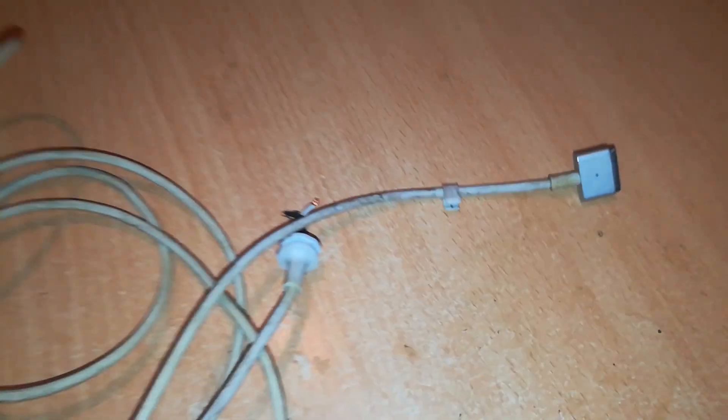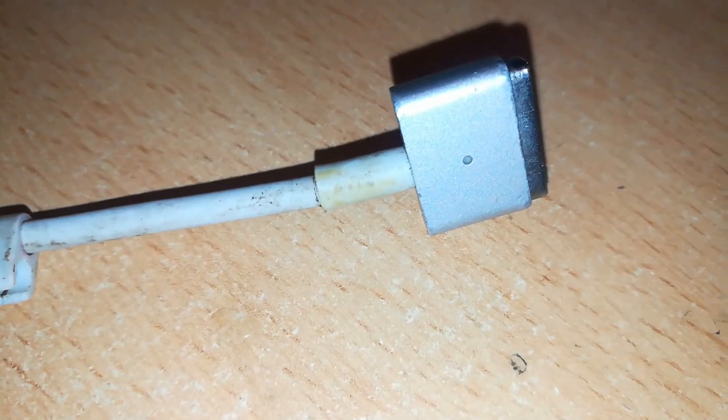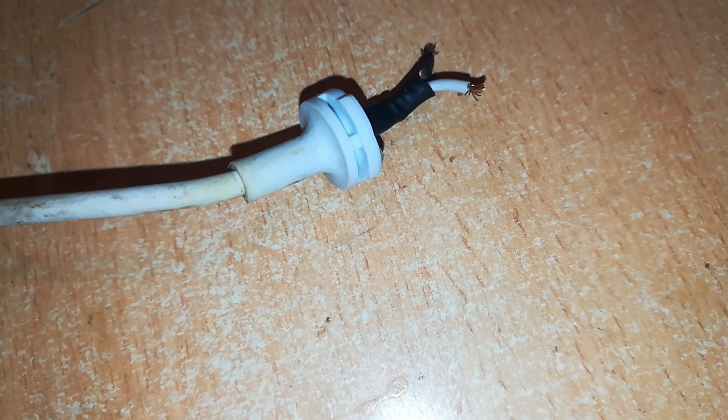With these replacement cables, we usually have a problem right here at the junction, or at the point where the cable joins the connector. That second location is difficult to repair, but this one is easy to repair. So let's dive into this.